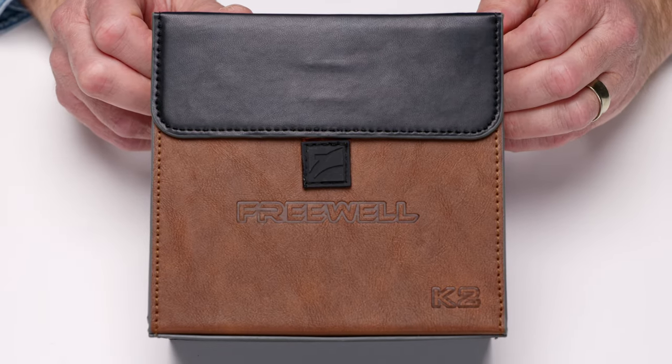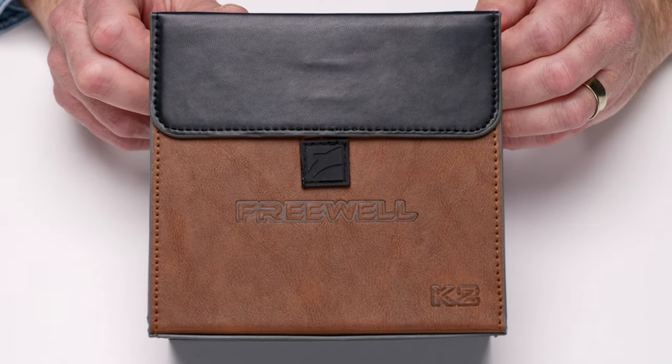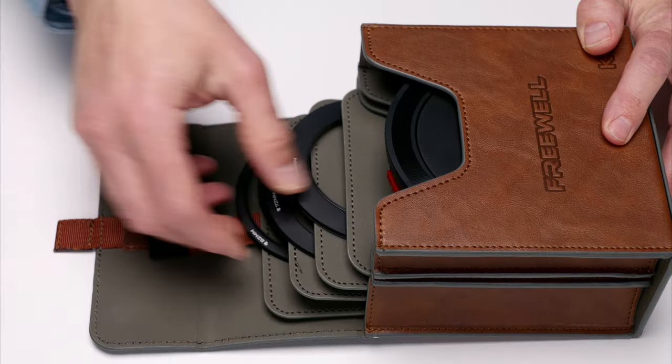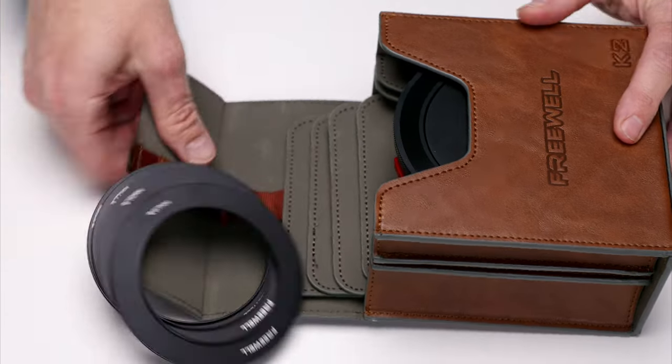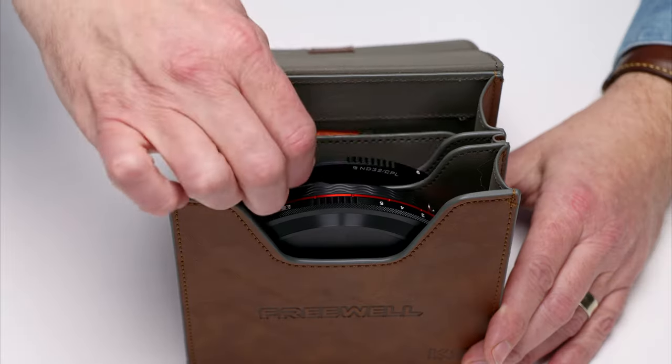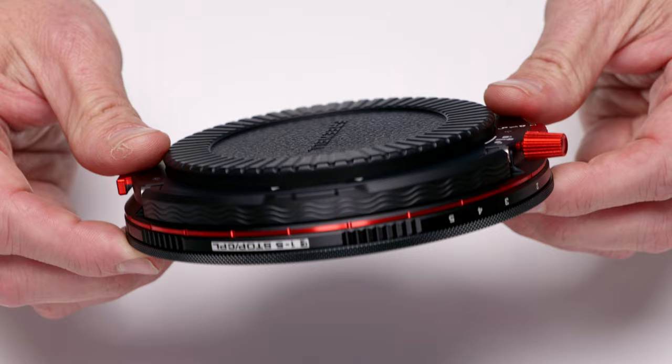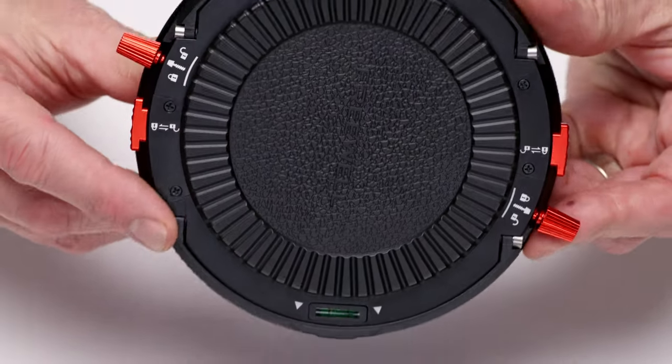This is the new Freewell K2 Filter Kit on Indiegogo now — and unless you're watching this late, it's already in stores. It includes four step-up rings ensuring it'll fit nearly any lens. There's an extra filter in here — we'll come back to that. Here's the filter holder; you can see it's got a lot going on.